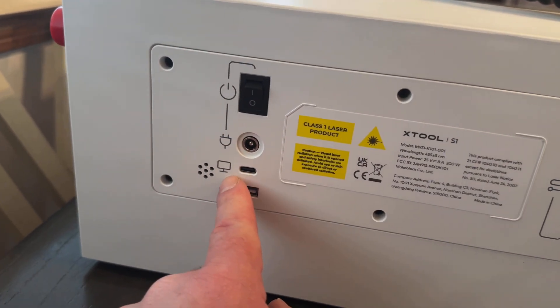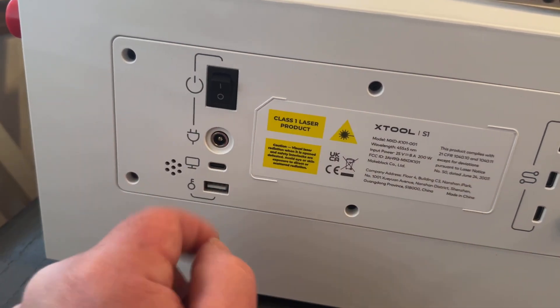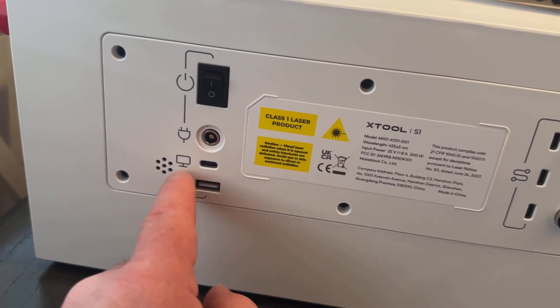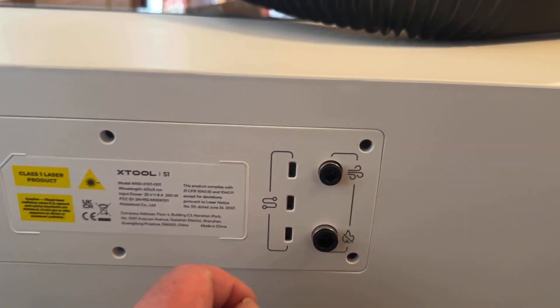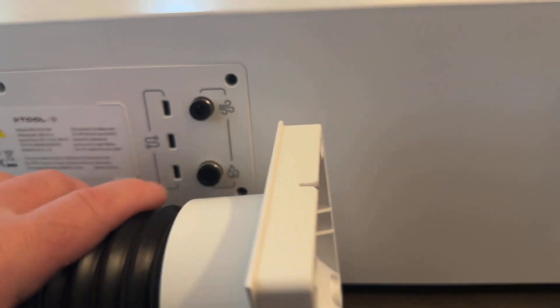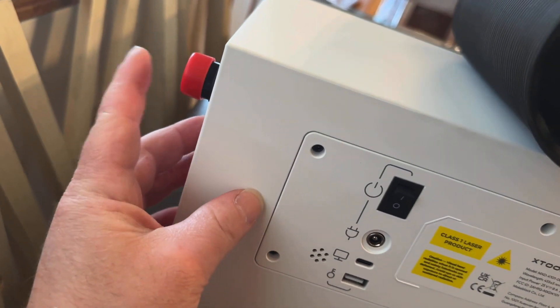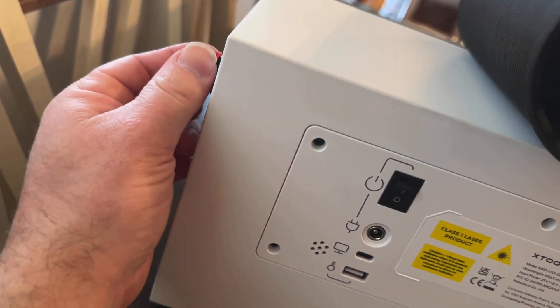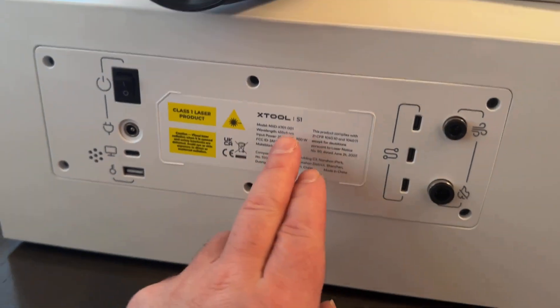Looking at the back of this, everything is labeled nicely and easy to read, which I really like — it just makes everything easier. Your dongle goes there, looks like a key, and there's computer power and a power switch. Air assist has another cord for the pump, and then there's also the rear vent. You can just leave it open or attach the vent hose, so if you're using it in the garage you can vent it outside. On the side there's an emergency stop — push it to shut it off. Super nice. Everything about this is really high quality and I'm super impressed so far.